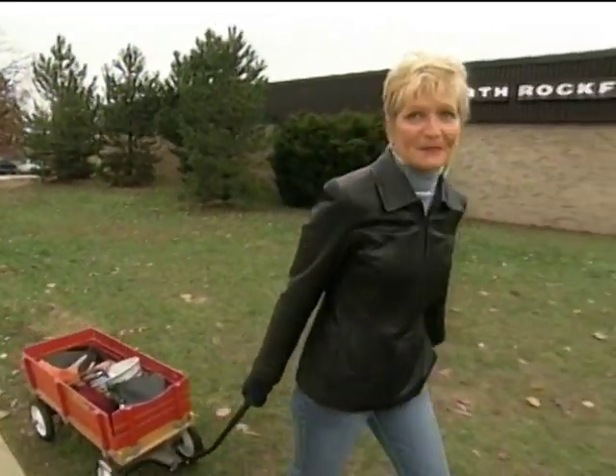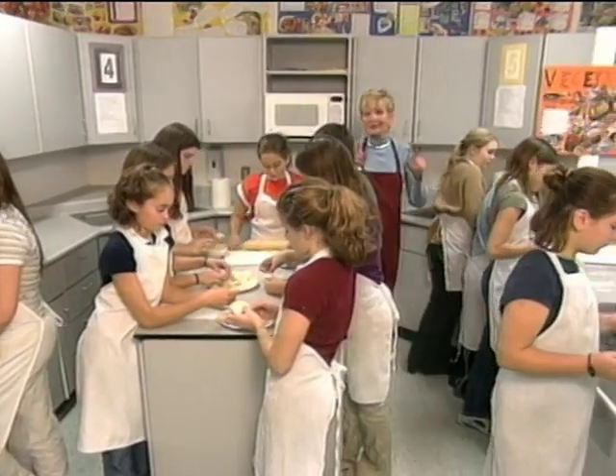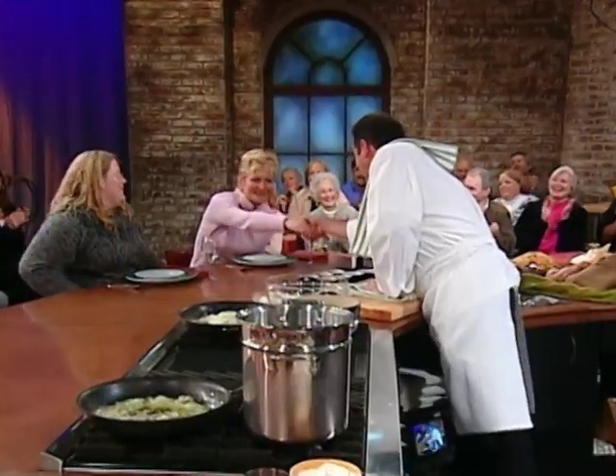I'm Pat Edgecombe from Rockford, Michigan. I'm one of your potato contest winners and I want to teach you and my class how to make polished pierogies. Pat Edgecombe, how are you doing? Congratulations. Welcome to the show. Hopefully I'm going to be able to make you proud with these pierogies.